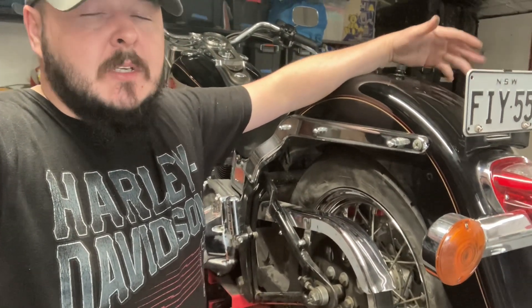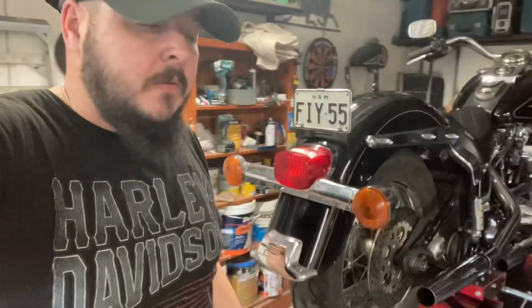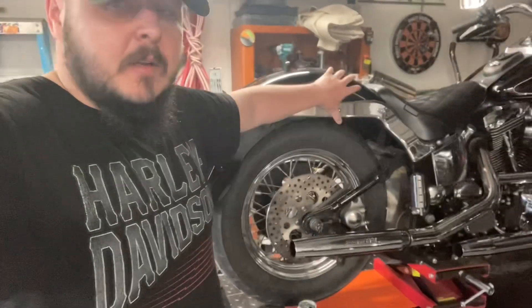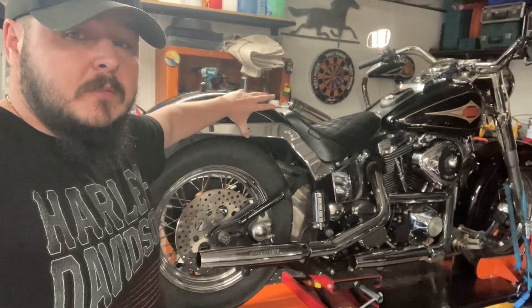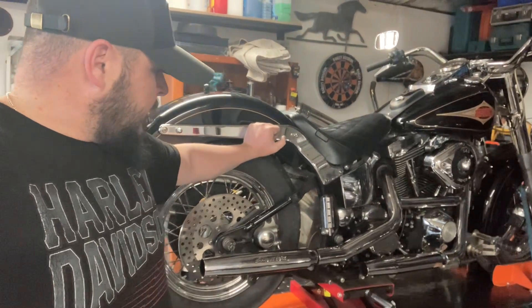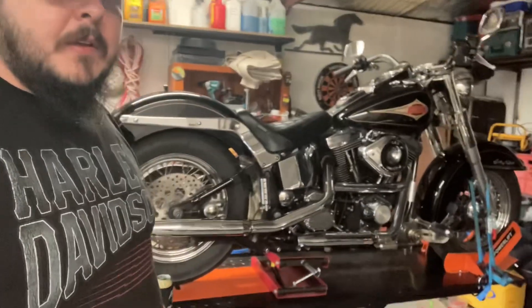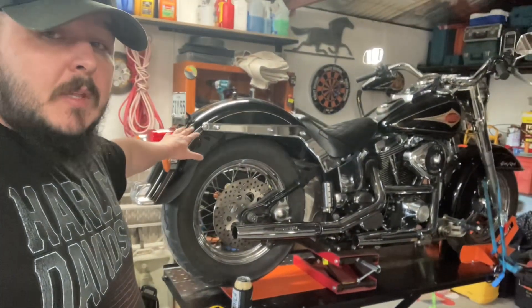If you notice something but can't fix it, at least you can bring it to your mechanic. If you've never worked on your bike before, there are heaps of videos on YouTube to show you how to do simple things like that. I myself have no mechanical background — I only do this because I enjoy it, enjoy being out in the shed with a few beers messing around with my bike. But that is why it's on the lift. All good, pretty happy with the bike so far.